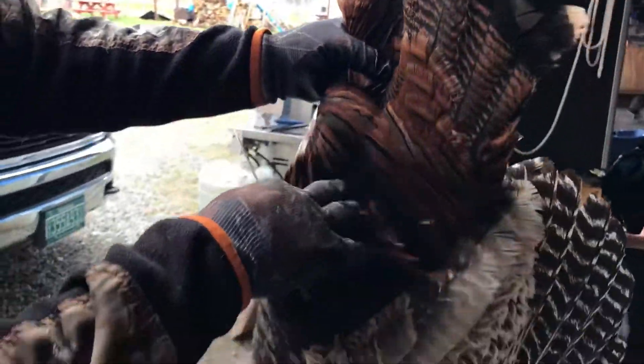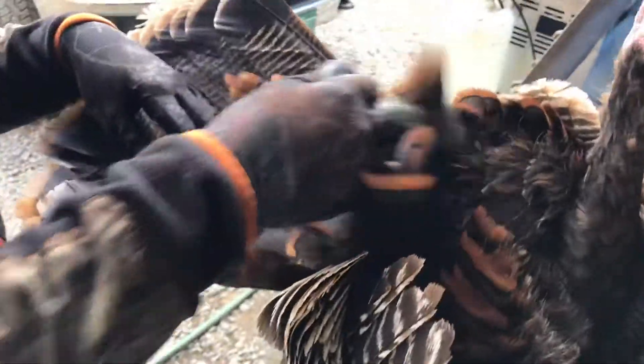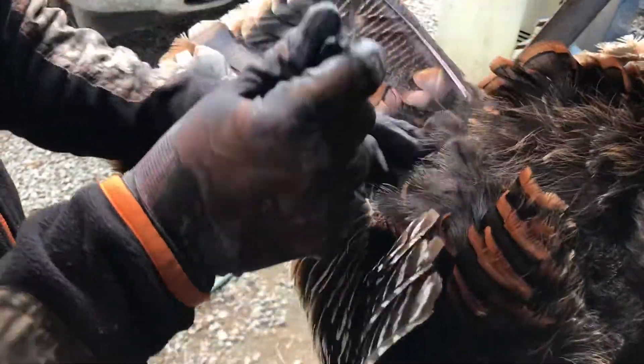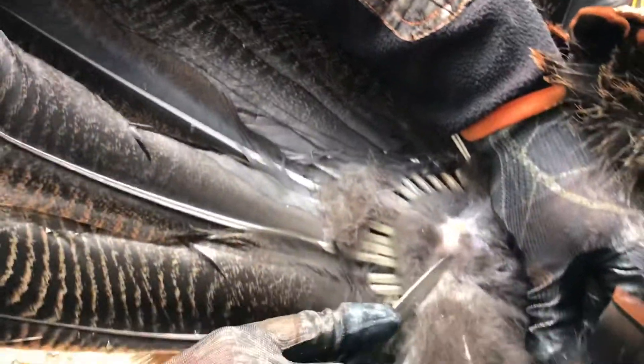For the tail fan, the main thing is you want to leave some of these feathers. If you grab it from here you're not going to need any of these on the back. I like to flip it this way and open it up.